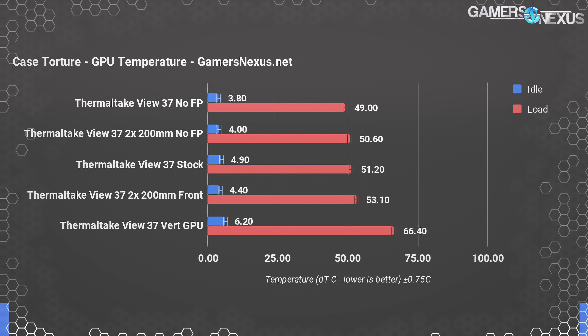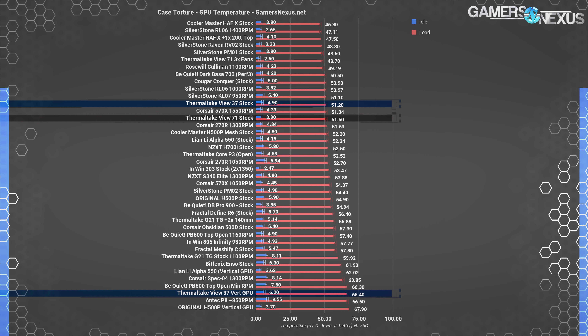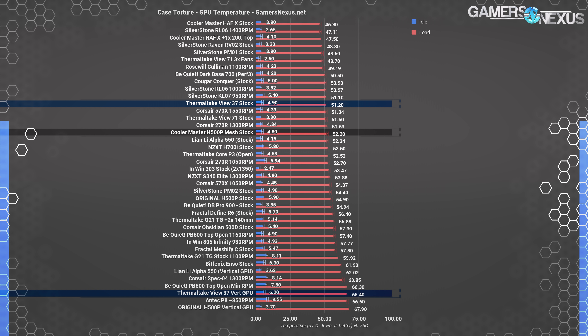The upshot is that unlike its competitors, Thermaltake does actually properly accommodate a taller PCB card while having an air cooler — most others don't have the clearance for larger PCBs. Comparatively, the View 37 actually does shockingly well for stock GPU cooling performance with a single 140mm fan in the front and one in the back as stock configuration. The View 37 manages with its 51°C readout to place functionally equivalently to the Corsair 570X and the View 71 — both cases we actually liked for their GPU cooling performance — and it's within margin of error of the stock H500P mesh.